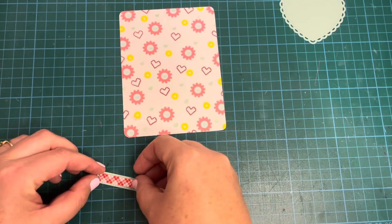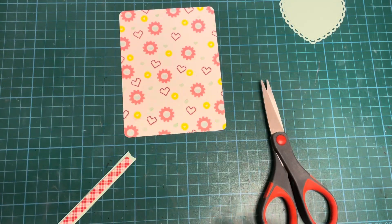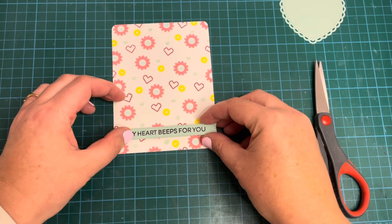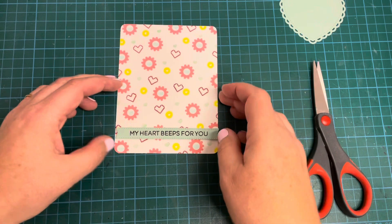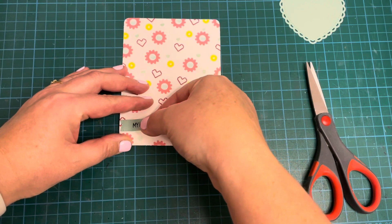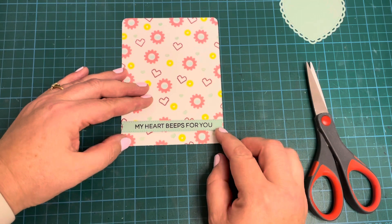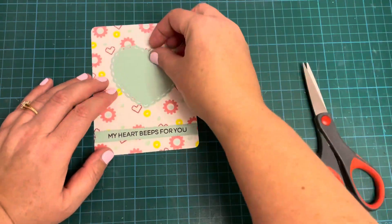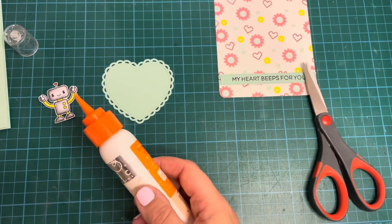I stamped it a couple of times to make sure it was nice and crisp. Now I'm using some double-sided foam tape to add the banner — luckily right over that bit that I smeared so you won't see that mark on my pattern paper. The banner is literally the same width as the background I'd created, but it did take me a few tries to get it centered correctly. Once I was happy with the placement I pressed it all down, then took my little images and the lacy heart and used some liquid glue to attach the images to the heart.